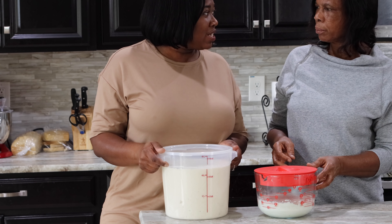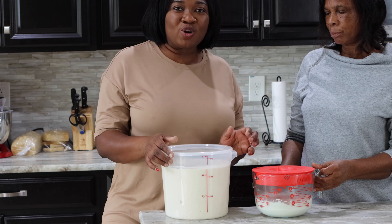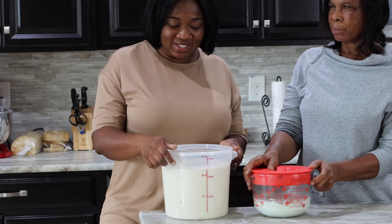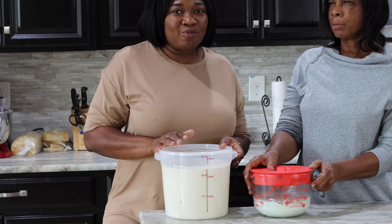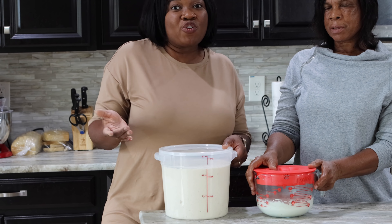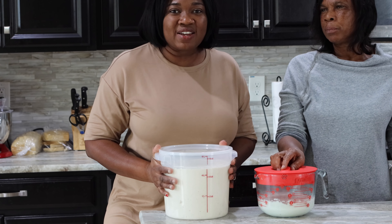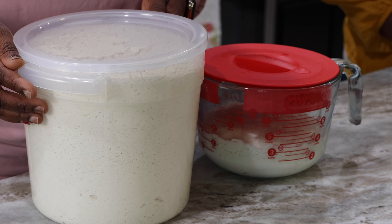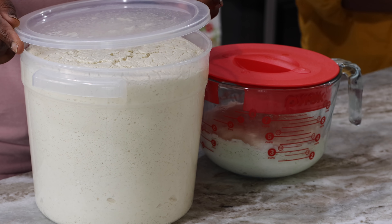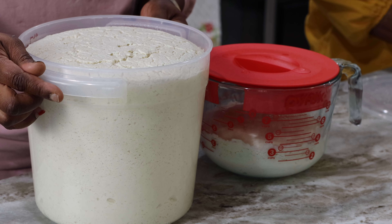Pretty much the next day you can use this to make your banku or your cocoa — especially your cocoa, that is your porridge. You want to use it the next day, or two days max. Then we would put it in the fridge. People who sell it would let it sit longer, but we are going to keep this just overnight and then refrigerate it. The next day, this is how our corn meal looks — it's risen all the way to the top, and the lid came off clean. Just look at that!